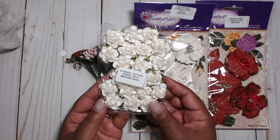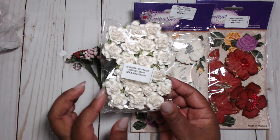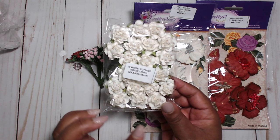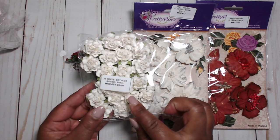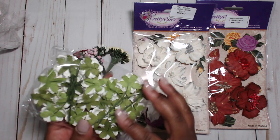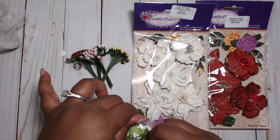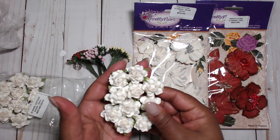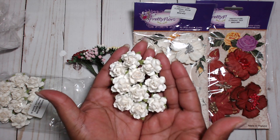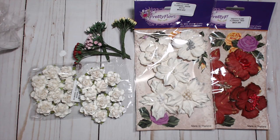Then I picked up my favorite white cottage roses — these are white cottage roses and they're 25 millimeter. Super cute. These are very versatile — I like getting flowers in white because you can color them. Look how cute these are, I love them! You guys know I like tiny things.